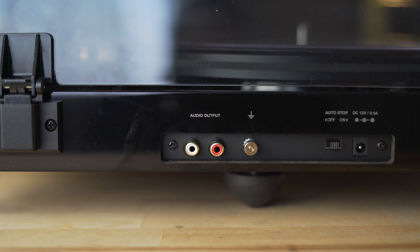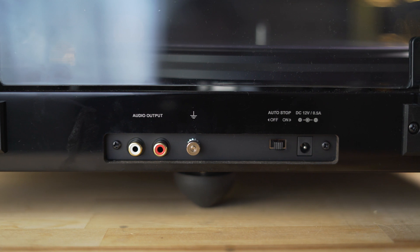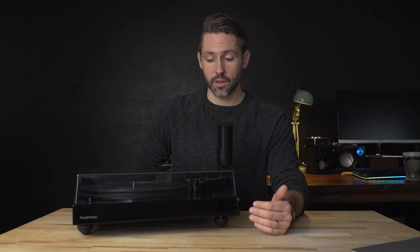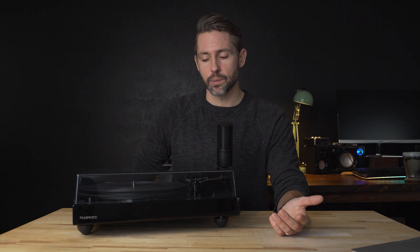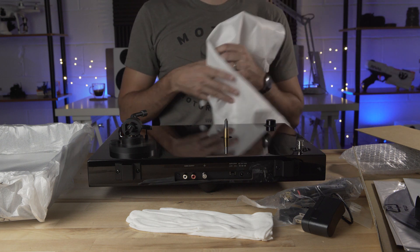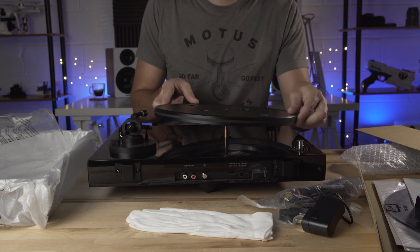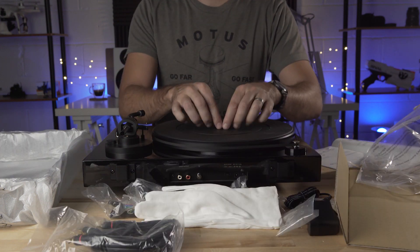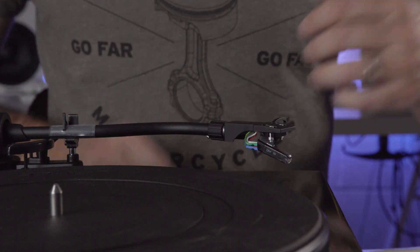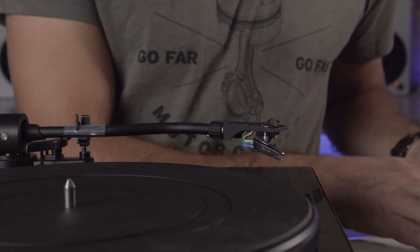On the back, we just have the RCA audio output, ground, the auto stop on/off switch, and the power input. With this turntable, and I'm sure the rest of the reference line as well, there's quite a bit of assembly required to get up and going. But Fluance has included a nice, clear manual to make that easier. When you receive the turntable, you have to install the platter, the turntable mat, counterweight, and head shell. This is likely to ensure everything ships safely, but it does require some additional setup.